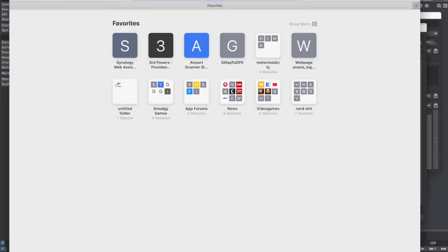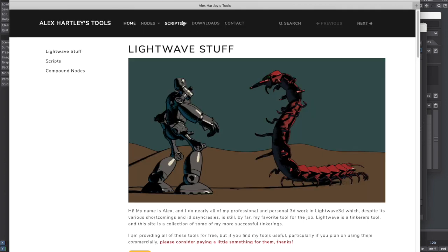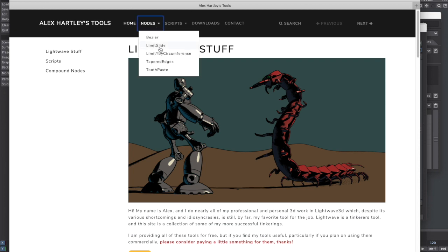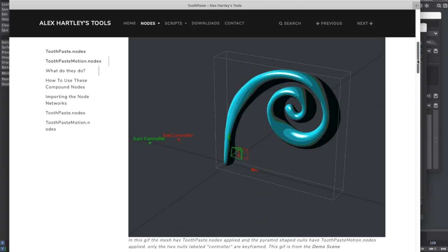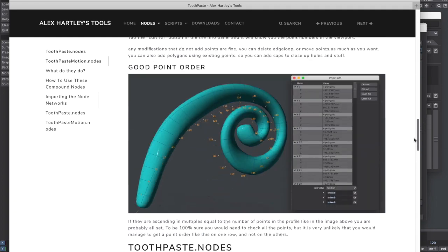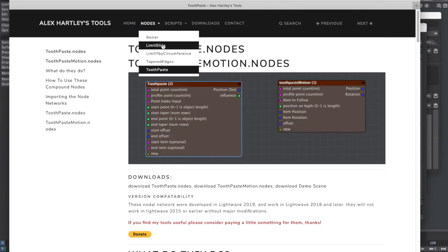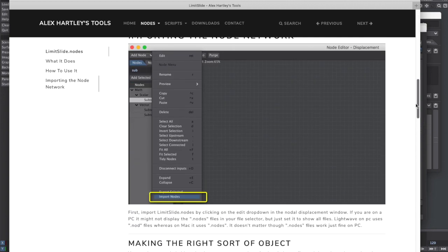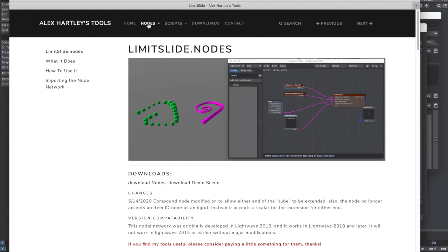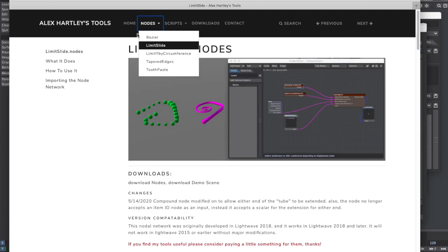You can find it on my website, htools.net, for this sort of thing. It's down here in toothpaste and the downloads are here. There are also some more instructions on how to use it - step-by-step what I've gone through here. I've also updated the limit slide node a little bit so that you can do a start and an end instead of just a start. So it works more like the toothpaste node but it still clips - it still makes a nice hard edge. That's all I've got to share today. Thanks a lot everybody.